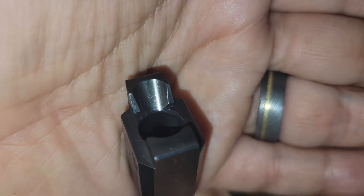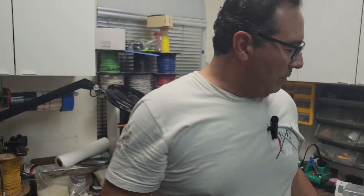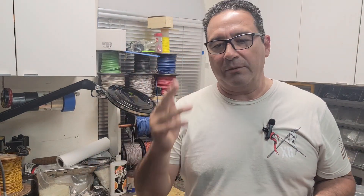The feed ramp will also have those grooves. This one's already been polished so you can see clearly those are gone. What we want to do is polish them — just make it a mirror finish so it's as slick as it possibly can be so rounds just go in and out.